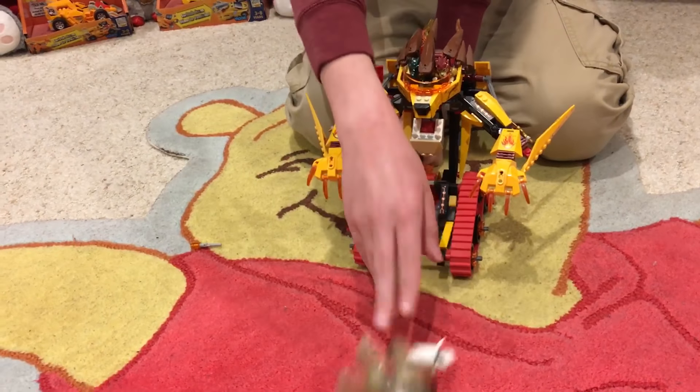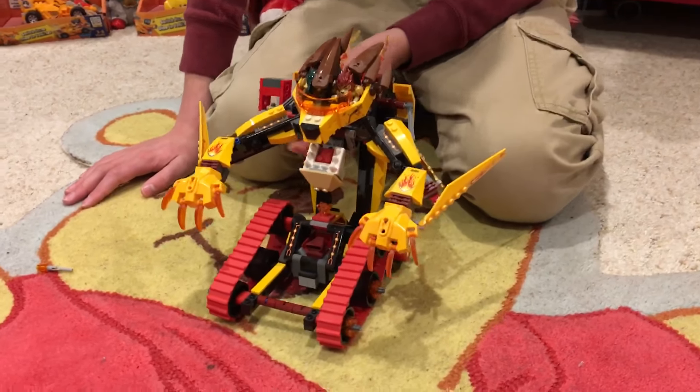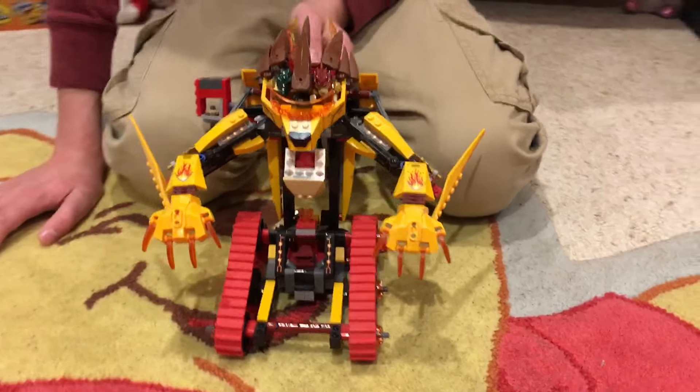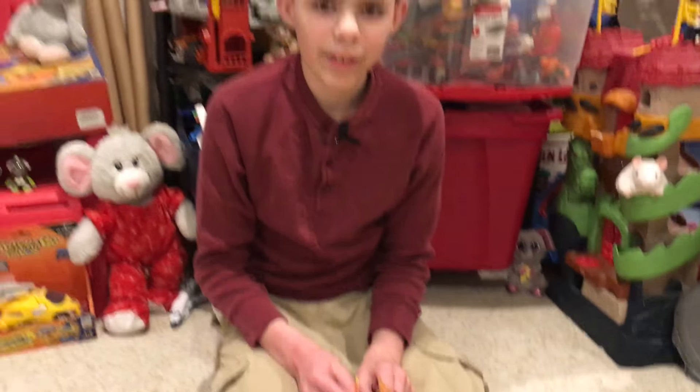At all the bad guys — the ice guys. So that's my review of Laval's Fire Lion, thanks for watching.